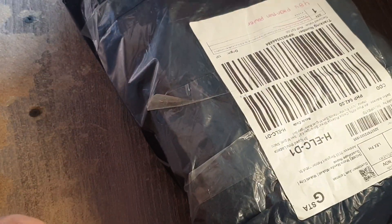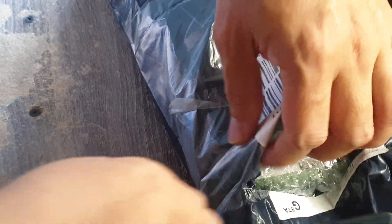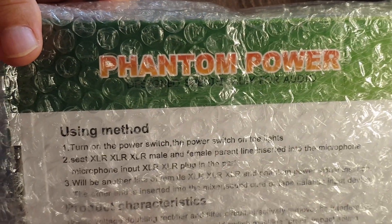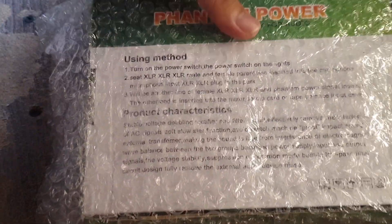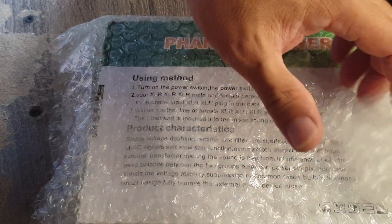There are quite a number of shipments that I have received since last week, so I'm spending a lot on blogging. This time it is the phantom power — I don't hear it — that's phantom power. So this is for my BM 800 microphone.